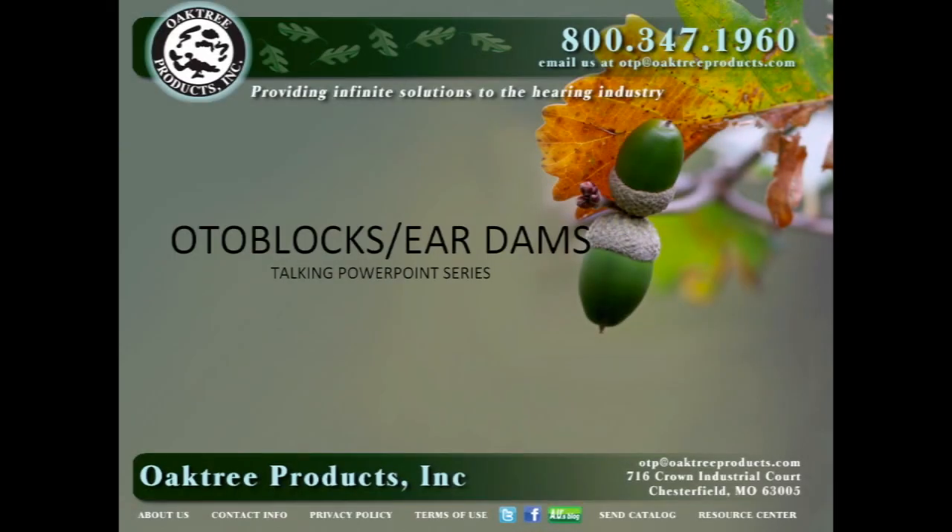Hi everyone. A.U. Bankhead is with Oak Tree Products and today's Talking Powerpoint is a quick summary of OtoBlock or ear dam choices for taking ear mold impressions.